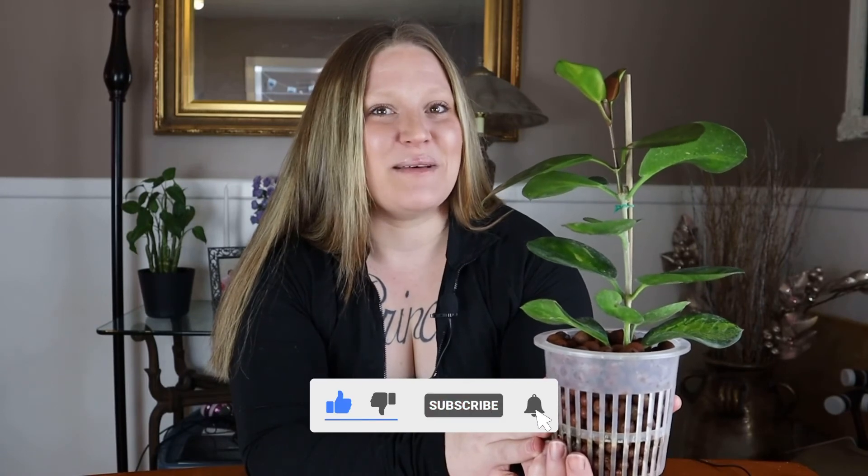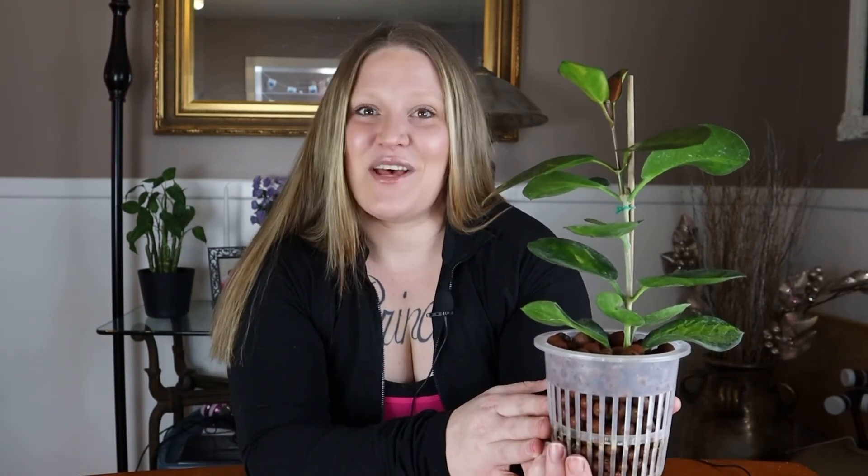This is definitely one you should try out and add to your collection. Thank you guys again for joining me in another episode of Spilling the Soil. Hope you enjoyed learning a little bit about this beauty. Don't forget to like, comment, and subscribe if you're interested in the content I provide, and as always, every plant's a princess. Bye!